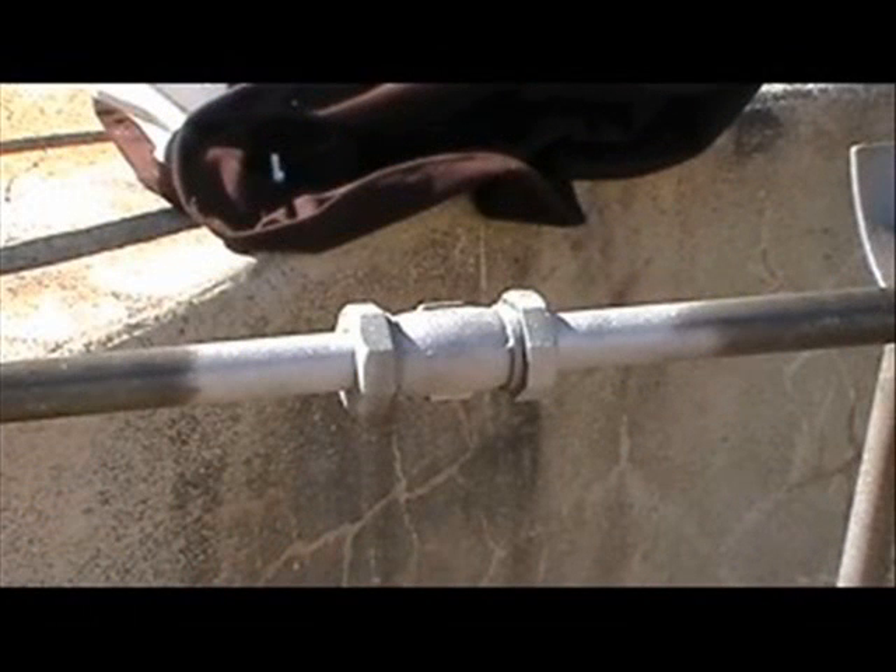Not shown here, but once completely clean, soap test the coupling again to make sure there is no leak after grit blasting. If there is no leak, dry the fitting by flashing over with the grit blaster once more. If soap and water remain on the work area, it can cause the repair to fail.